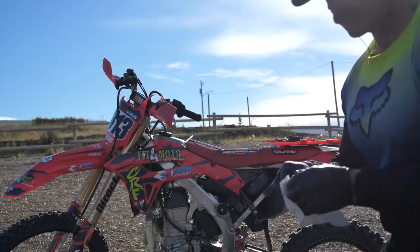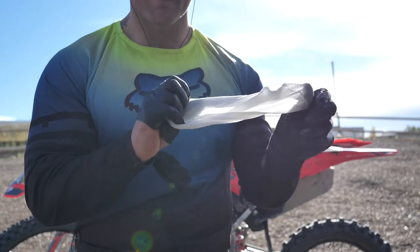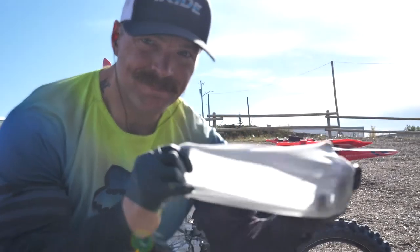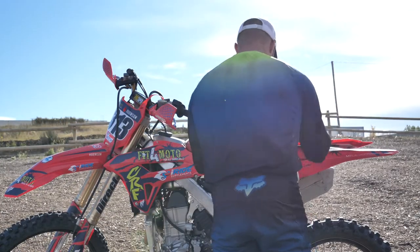So what I wanted to do is try these filter skins out. The idea is pretty simple — they're quite stretchy, like a leotard or something. You just stretch them over the air filter and they act as an extra layer, stopping the dirt, sand, or dust from getting on top of your filter while still letting your bike breathe. You do oil them like you would any regular filter — just give them a little spray, or if you have liquid air filter oil just rub it in, then apply it over top of your filter.